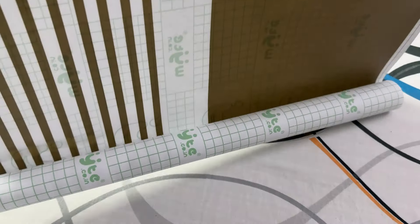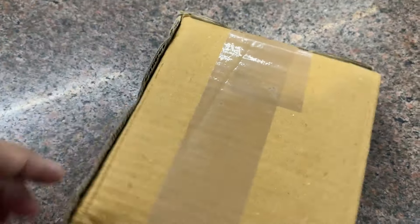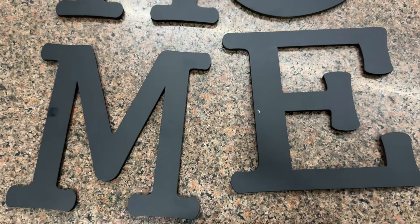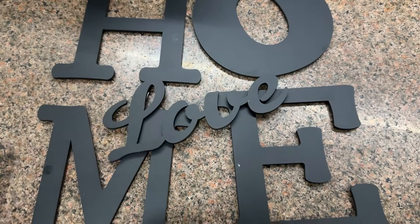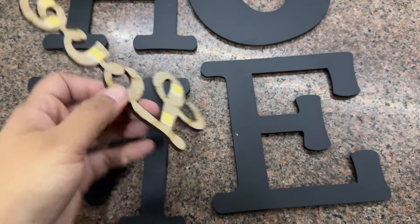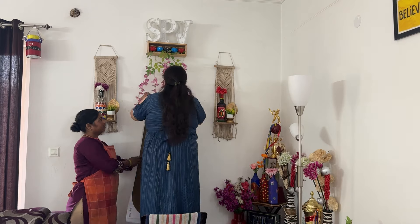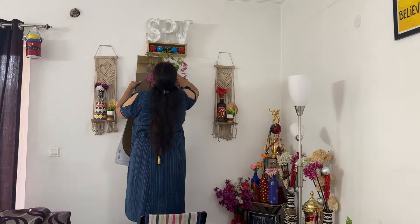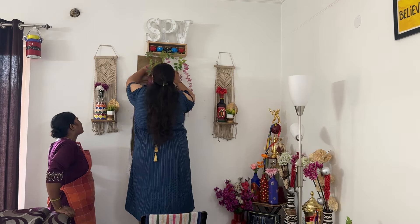The next product is a wall sticker — you can see people are putting these on walls these days. At the same time, I also have this MDF wood 'Home' product. I got a love for this and I am going to create a look on this wall. The sticker was a bit difficult to put up — I removed the sticker from the back and placed it, but because it is U-shaped, there is a little problem at the U-turn.